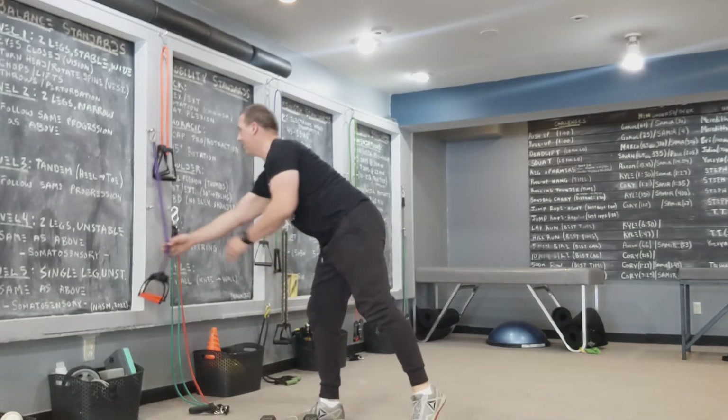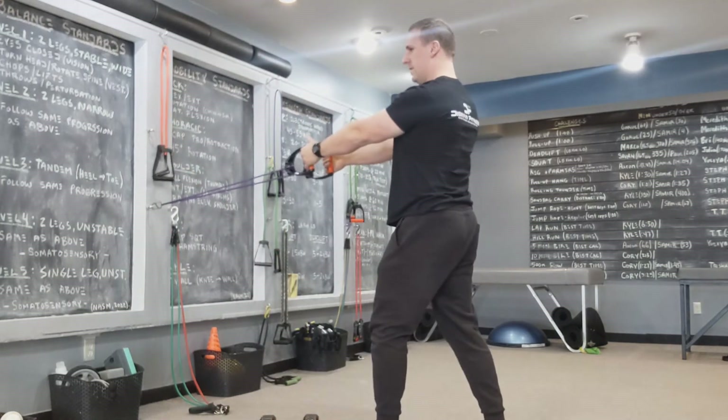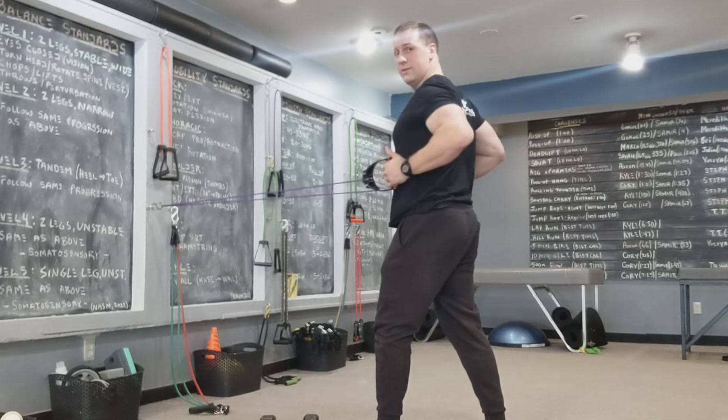Same thing on a band row. Depress the shoulders, abs are tight, nice long spine, elbows in, squeeze — hold there. Not going too far with it.